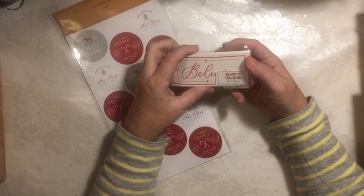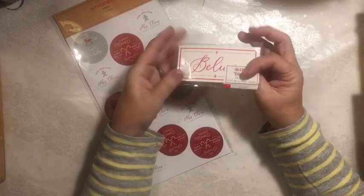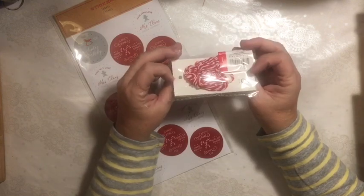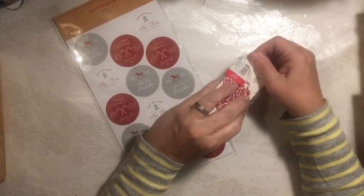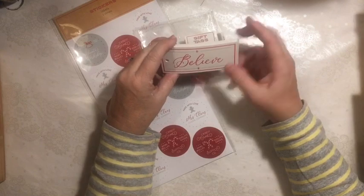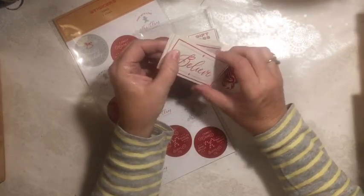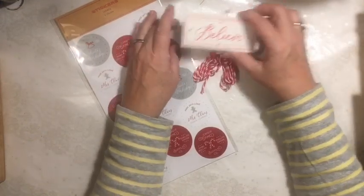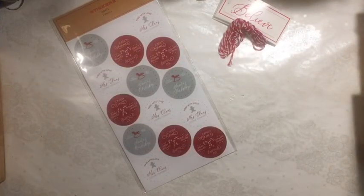I picked up these gift tags — you get 24, and they say 'Believe.' I thought they would be fun to use and to share. There's 24 of them; it's very cute to just add this onto something. You could also use them as gift tags, and it came with Baker's Twine.